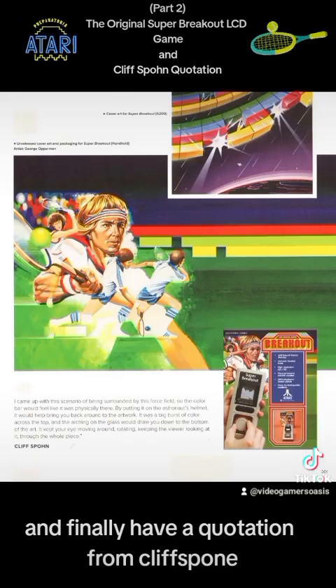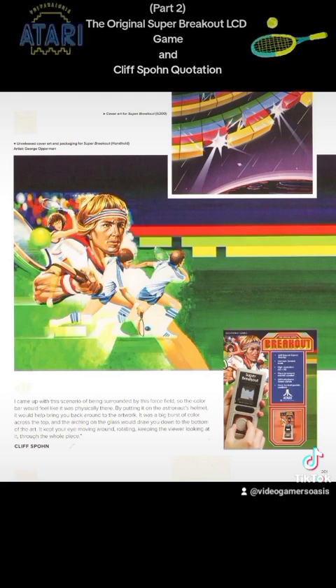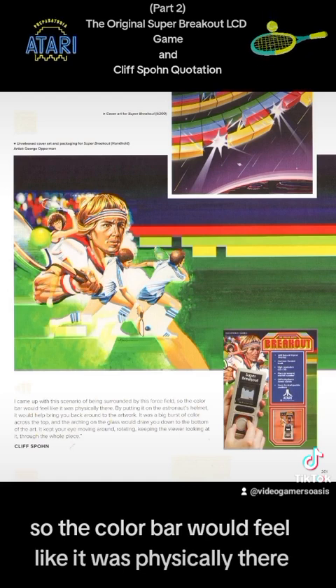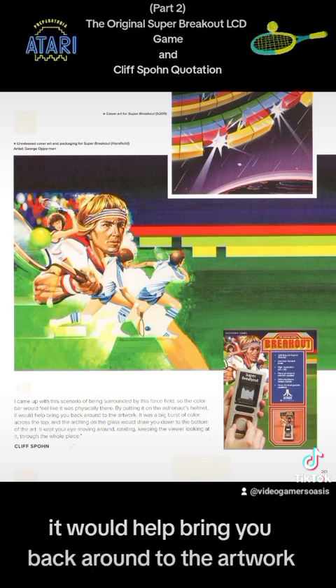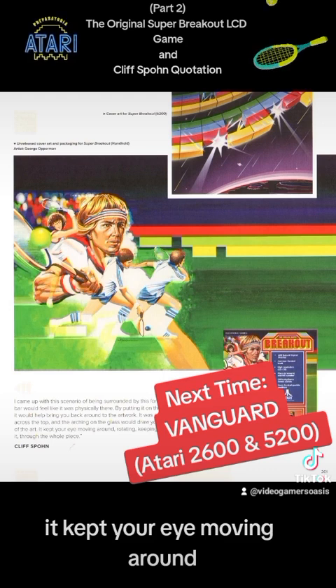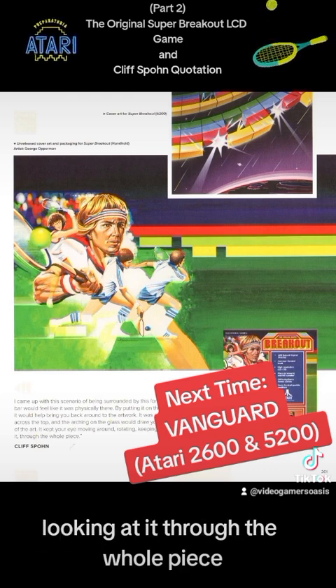Finally, we have a quotation from Cliff Spone, one of the artists for the packaging of this game. He said: 'I came up with this scenario of being surrounded by this force field, so the color bar would feel like it was physically there. By putting it on the astronaut's helmet, it would help bring you back around to the artwork. It was a big burst of color across the top, and the arching on the glass would draw you down to the bottom of the art. It kept your eye moving around, rotating, keeping the viewer looking at it through the whole piece.'